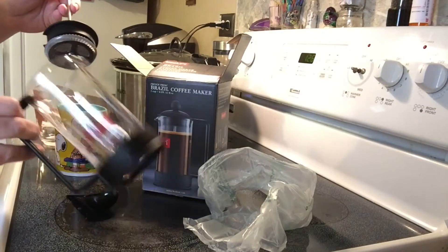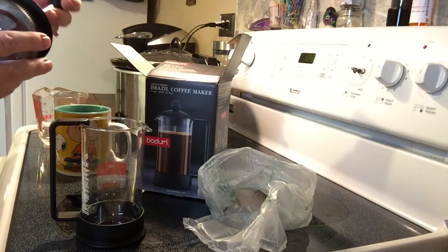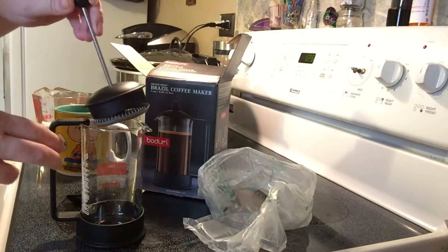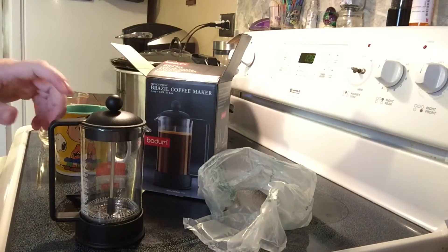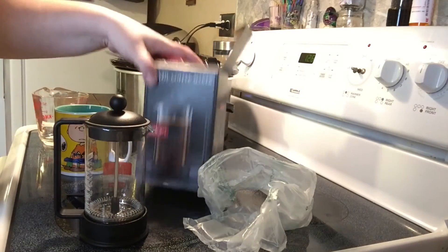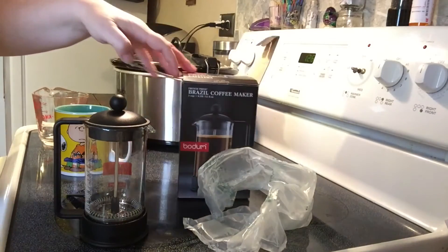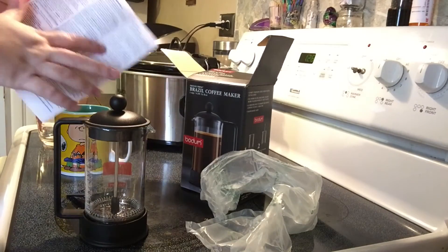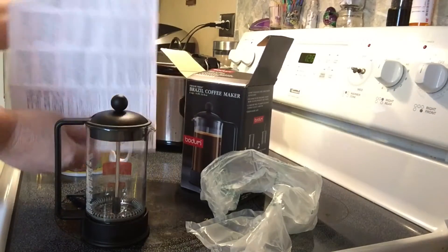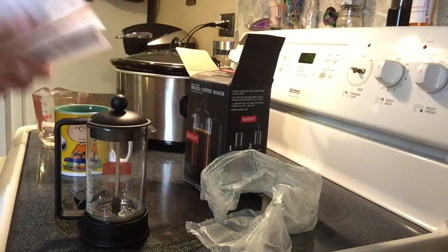I'm going to demonstrate today for the first time — this is new to me too, I just bought this yesterday. It's not sponsored or anything, but I've been wanting one and for those of you who are curious about them, I figured I would do a little video on how it works. I've read the instructions, which I was a little freaked out about when I opened the page and saw that it was this big, but then I realized there were about six different languages, so the instructions are fairly short.